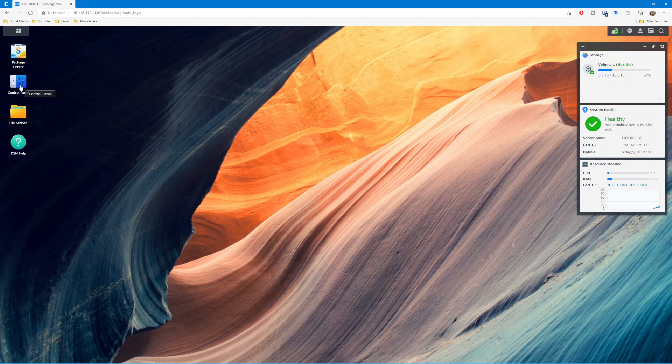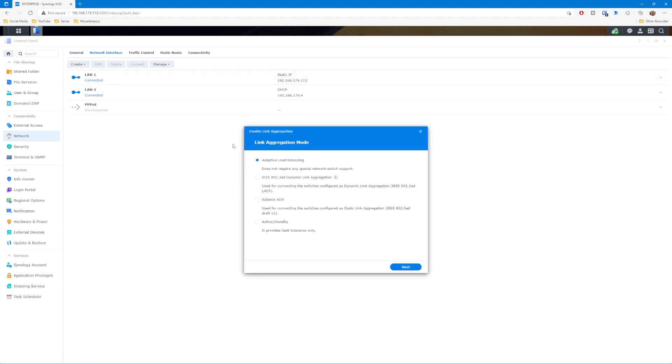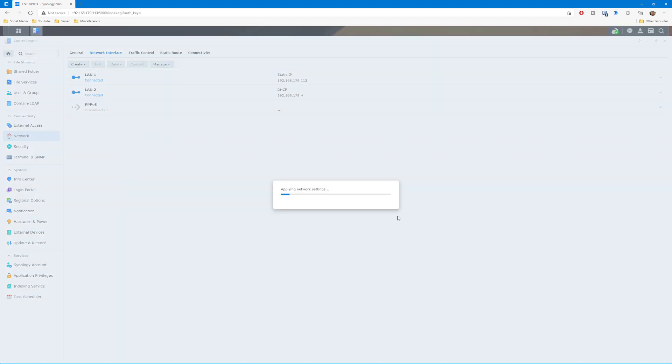To get this working, go into the Control Panel in DSM software and into Network. There's an option to create a bond on your ethernet ports — just follow the defaults all the way through. Instead of two individual IP addresses for the ethernet ports, you'll end up with one IP address that effectively covers both ports. What you've created is a two-gig network port. Your individual PC won't suddenly transfer at two gigs since it's still limited by the PC itself, but if your NAS is connected to a switch with multiple PCs, it basically won't be as bottlenecked as before because now it's got double the bandwidth.